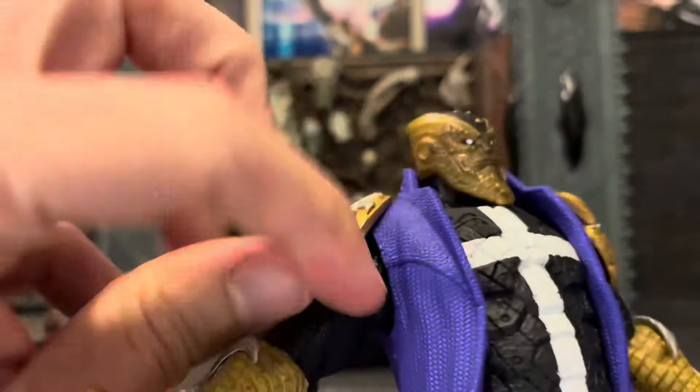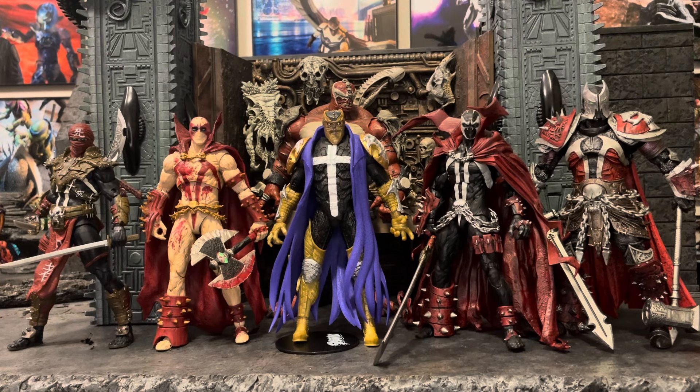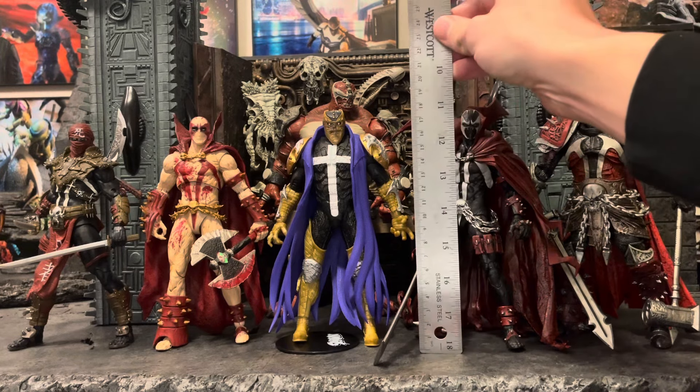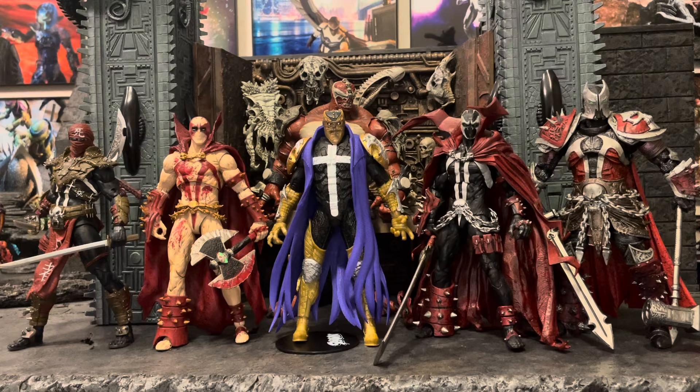Okay, quick size comparison. We have Disruptor in the middle. To the right we have the Spawn from the Spawn Batman 2-pack. To the left we have the MK11 Spawn, one of the bloody variants. To the far left we have Ninja Spawn, to the far right Medieval Spawn, and to the back we have Monolith. They stand roughly the same height for the most part. Disruptor stands slightly taller than both Spawns, Ninja Spawn is a little shorter than the rest, Medieval Spawn is about half a head taller, and Monolith is about chest-up taller. That puts Disruptor at around seven and a half inches tall, roughly 19 centimeters, so as far as height goes it fits in very well.